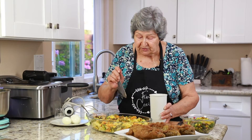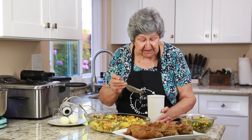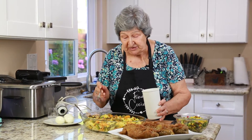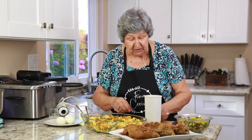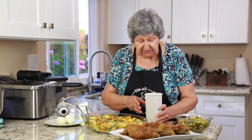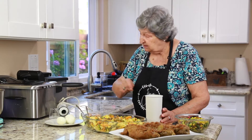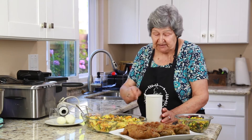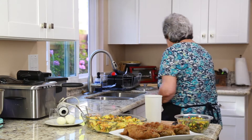Como habéis visto, yo no he movido la mini pimer. Esto ha quedado como una mayonesa, que es la forma de hacer esta salsa, porque con el ajo y el vinagre balsámico esto se hace como si fuera una mayonesa. Si no, levanta el brazo de la mini pimer, hay que dejarlo quieto, moverlo, y ahora vais a ver cómo ha quedado esto.